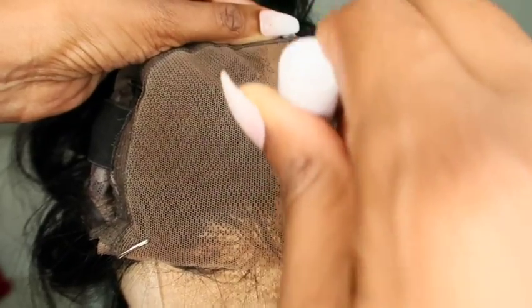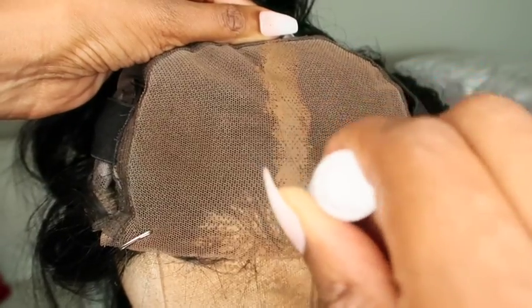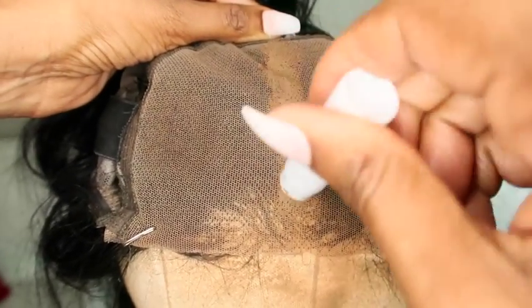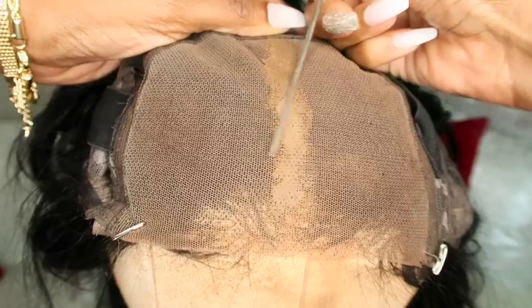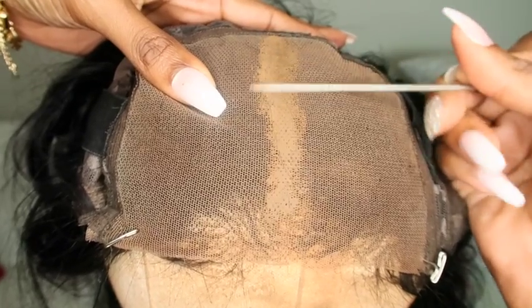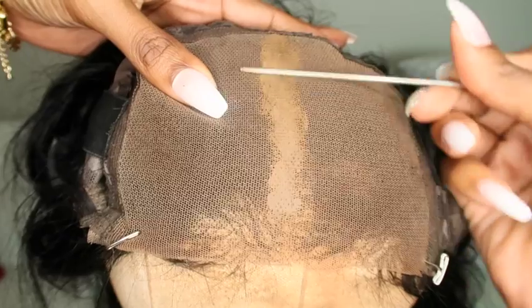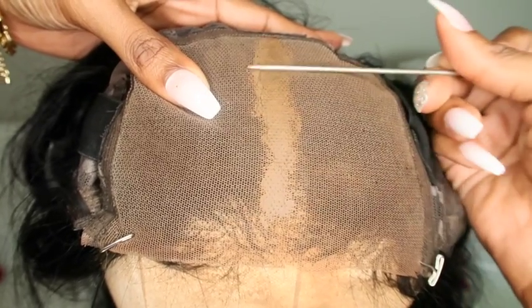The wig will not stick to your skin because it's like a clay product between your skin and the lace. Your lace has to meet your skin in order for it to adhere properly. Avoid the thin area at the front and you're good to go. Once it's still warm, take your rat tail comb and push the product in to get it deep in the knots and grids to make sure they are fully covered.